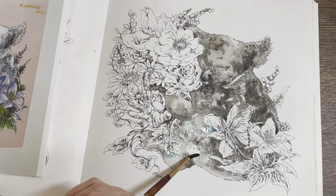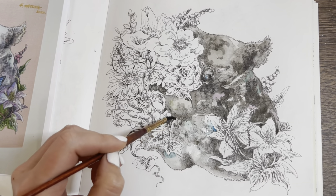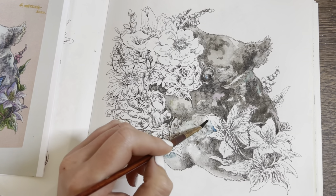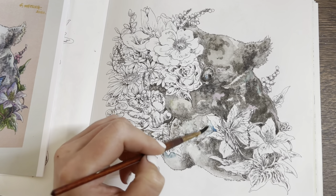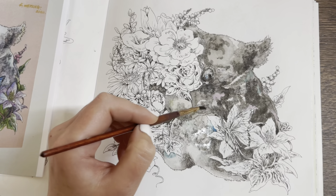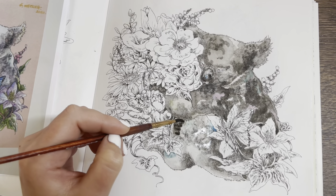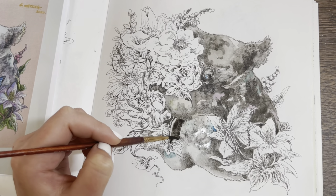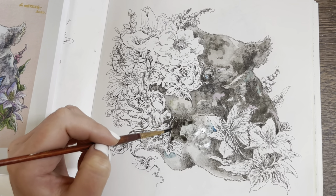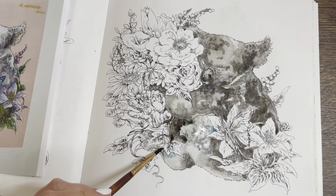Let's push that up there a little bit. Let me have a look — we need to go darker near here and a bit under here.